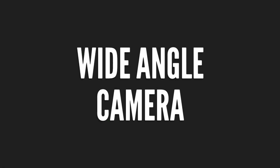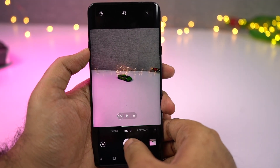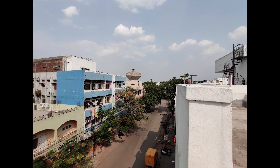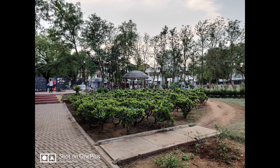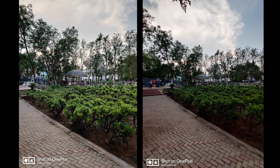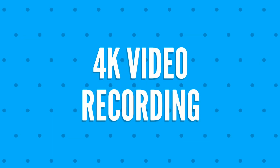Next we also have a wide-angle camera. This phone has a 16MP ultra-wide-angle camera with f2.2 aperture, giving it a 117-degree field of view. These are the sample shots.